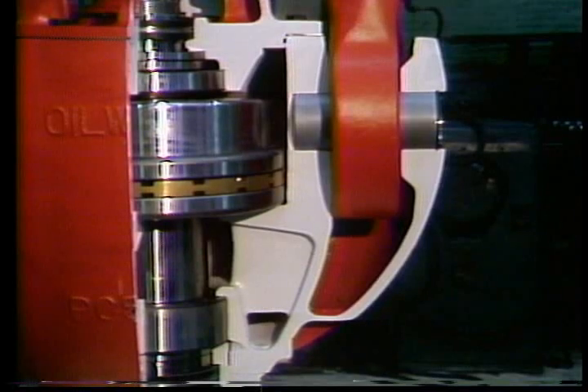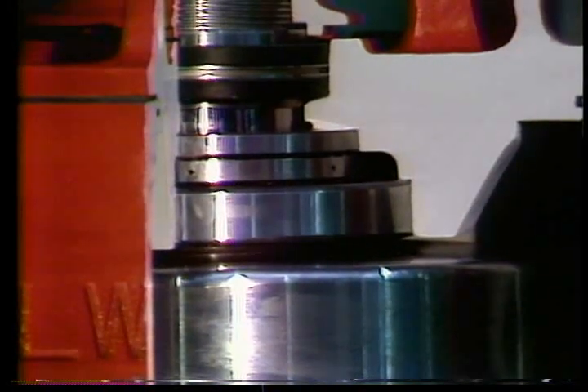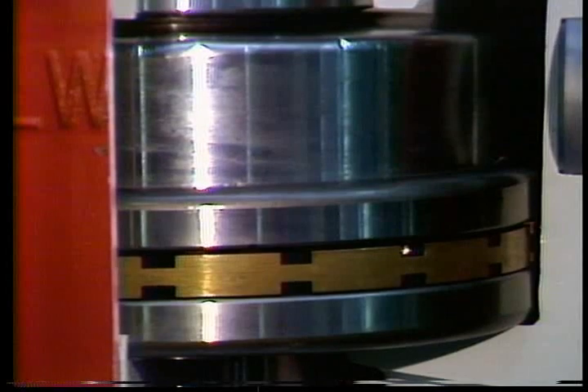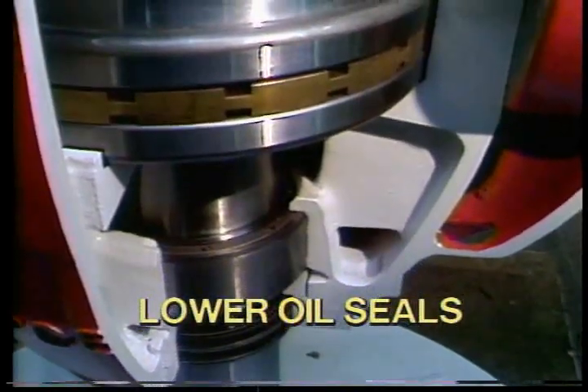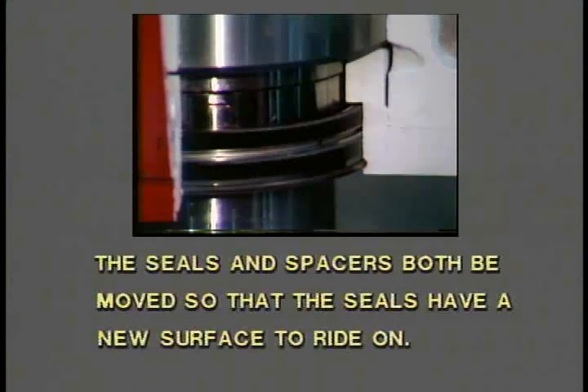The stem rotates on three different bearings: the upper bearing, the main bearing, and the lower bearing. The upper bearing keeps the stem centered inside the swivel and absorbs the upward thrust of the stem when the swivel and kelly are set back into the rat hole. The main or radial thrust bearing supports the weight of the drill string and everything below the swivel. The lower bearing limits the radial motion of the stem, keeping it centered. Two lower oil seals run against a wear sleeve on the swivel stem to keep oil in the housing. When seals wear down the sleeve surface, it is recommended that the seals and spacers be moved so the seals have a new surface to ride on, extending the usable life of the lower sleeve.